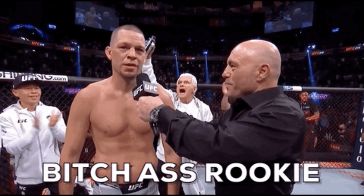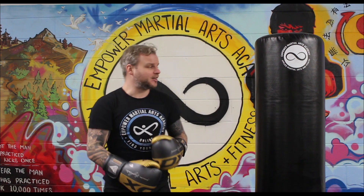Hitting the heavy bag can be an awesome way to work your technique, speed, and power, and get a great workout. But it can be really intimidating for new people hitting the bag in the gym — you don't want to look like an idiot. So here are a few top tips for beginners starting to work the heavy bag.